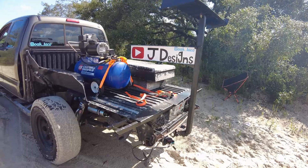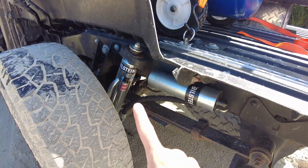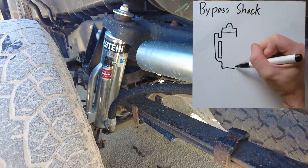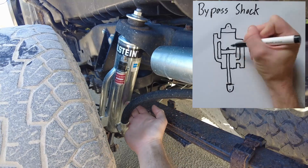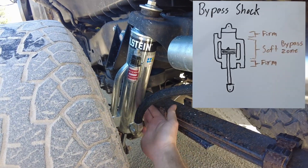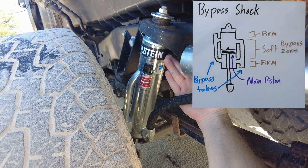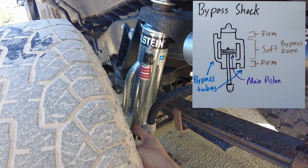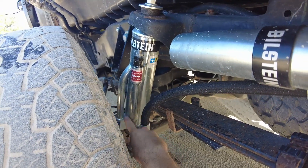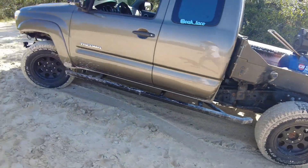As far as ride quality goes, that's far from stock — these are bypass shocks, so this should iron out the ride a ton. Essentially how these work is unlike a normal shock that only has one stage, this has a soft stage right in the middle. Then as we get to the extremes of suspension travel the shock stiffens up — both at full extension and at the bottom. That's the point of these tubes here — these are the bypass tubes, hence bypass shocks.